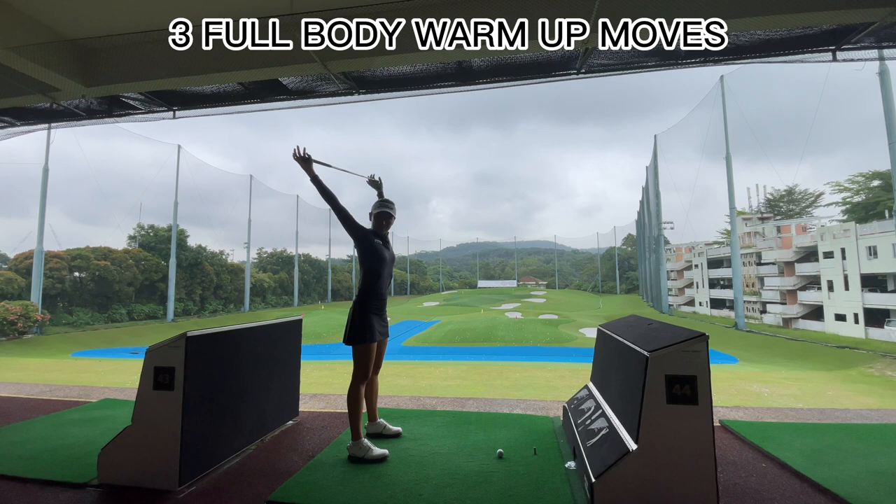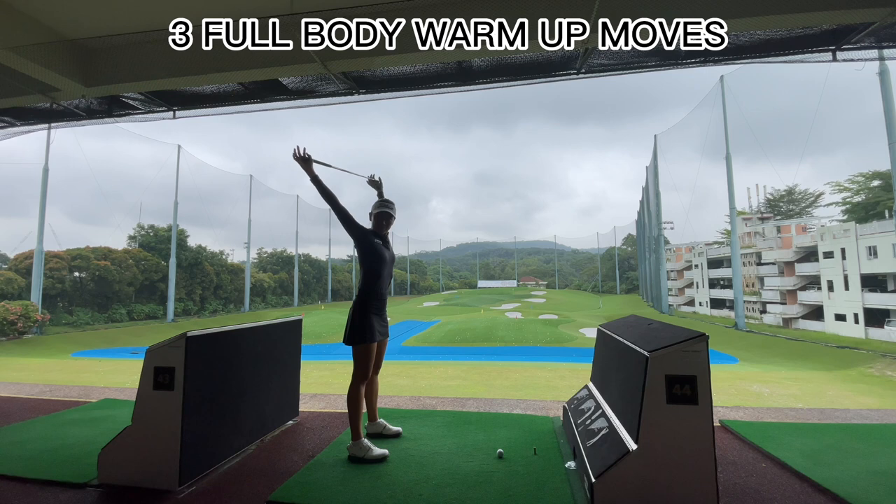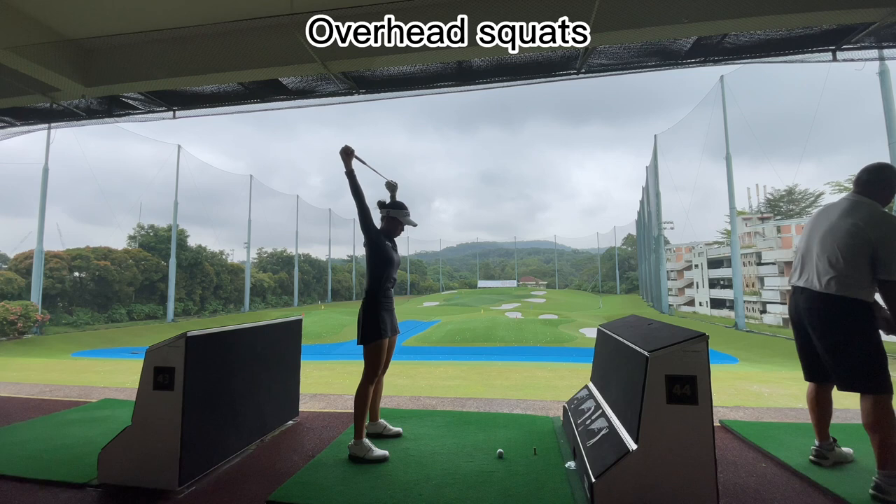For the first part of the video, we are going to physically warm up our bodies. I'm going to show you three full-body moves that can help you activate the right muscles and get you ready to hit a golf ball. First, we're going to start with overhead squats. This is going to get that lower body firing, which is important in golf. I would recommend about 10 reps for this.